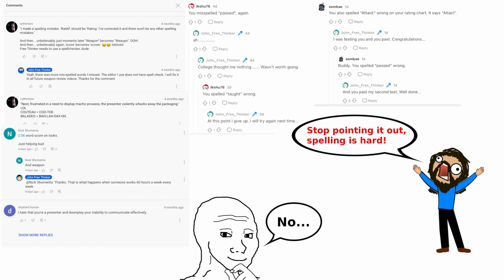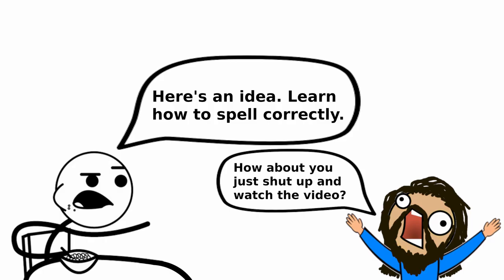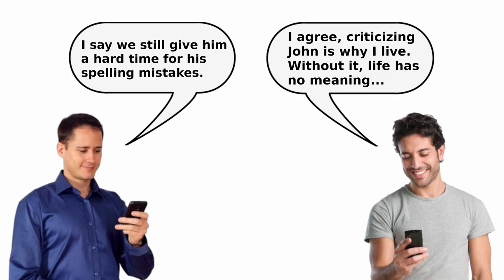Also, in my last knife review video, I'm fully aware that I made quite a few spelling mistakes that a lot of you guys were more than happy to point out. Well, this time I made sure not to make any more spelling mistakes, so good luck finding any. And instead of looking for spelling mistakes, just enjoy the video and watch it. This is a knife review video, not a spelling video. Enjoy.